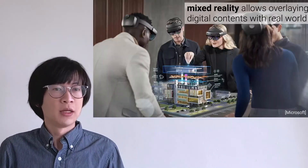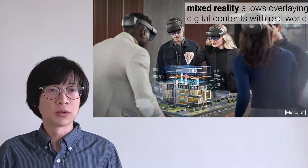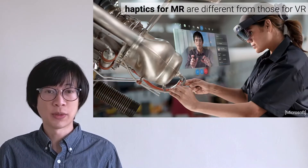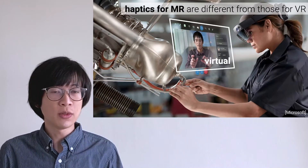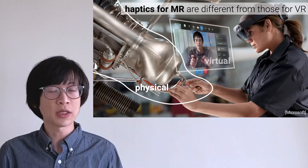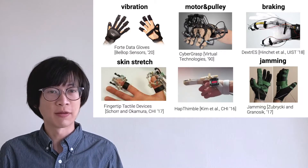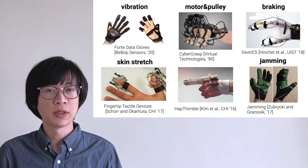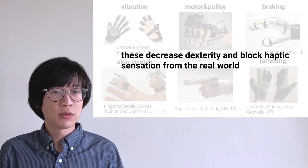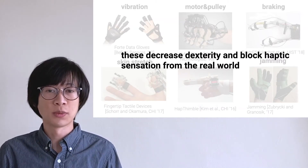Why did we build this? Mixed reality allows overlaying digital contents with the real world. However, in terms of haptic feedback, it's quite different from virtual reality, because there are not only virtual interfaces, but also existing physical objects throughout the interaction. Many devices render haptic feedback for VR, such as using vibration, motor and pulley, or braking. Because they cover most of the hand, these decrease dexterity and block haptic sensation from the real world, and they are not suitable for MR.